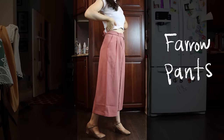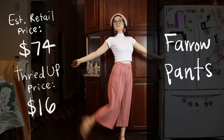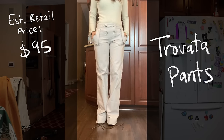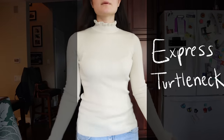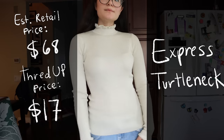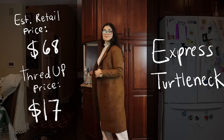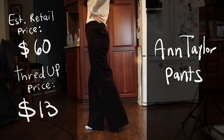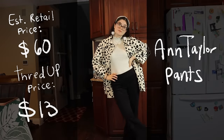Here's my little ThredUP haul and how I styled them. First up, these Faro casual pants retail for about $74 — I only paid $16. I styled them with a beret and crop top into a subtle strawberry shortcake look. Next, I got these Travolta casual pants that retail for about $95 — I only paid about $7. I paired them with an Express turtleneck sweater, also from ThredUP, brand new with tags, estimated retail $68, and I only paid $17. I styled these two with a brown wool coat for this very fashionable New York City clean fall look.